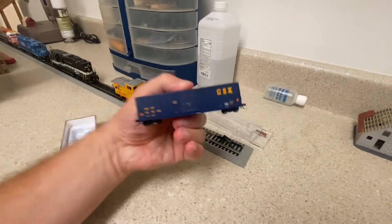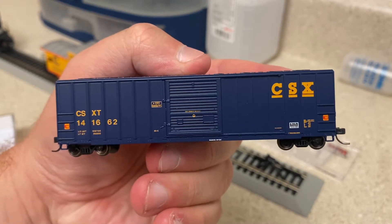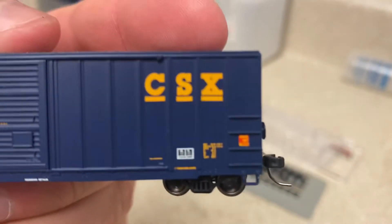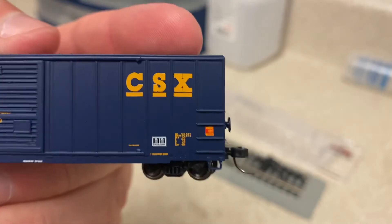Look how pretty this thing is. We'll zoom in a little bit so you can get a better look. Look at the detail that's on this thing — CSX quality car stamp right there on the side. It even has the building information on there as well, which I'm very pleased with.